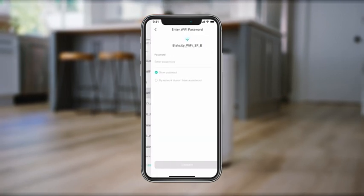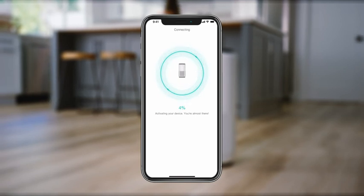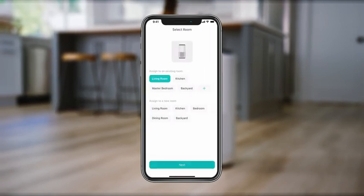To complete the connection, sign in to your Wi-Fi network. V-Sync will then give you the option to name your device.